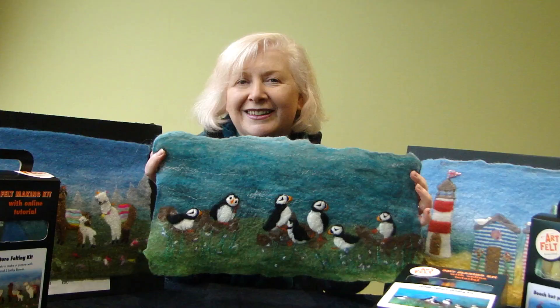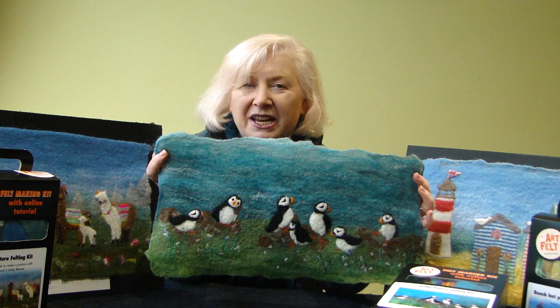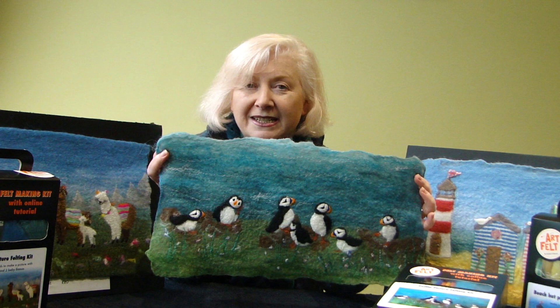I hope you've enjoyed watching this tutorial and that you also enjoy making your puffin picture using my kit. If you did like it and would like to have another go, all my kits are available at www.artfelt.co.uk. You might like to make a llama or a beach hut — have a look. Thank you for watching. Bye bye.